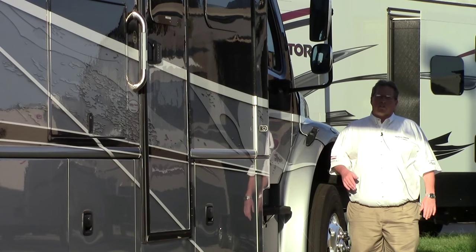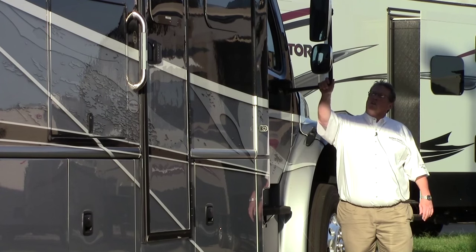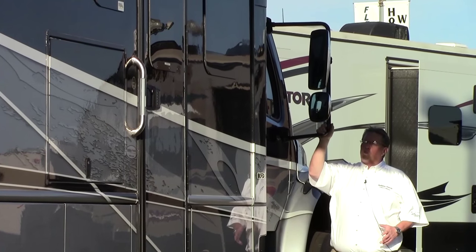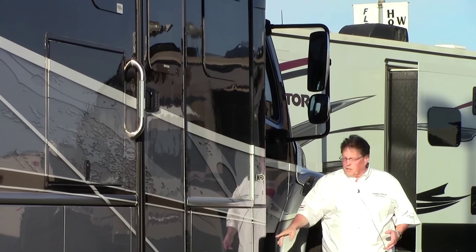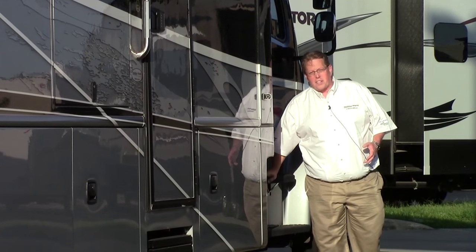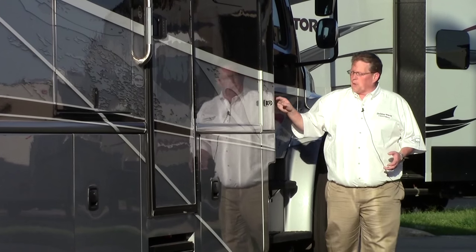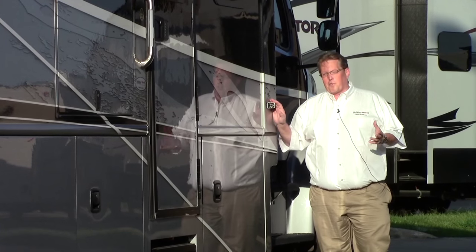Now we're on the patio side of the DX3. Take note of the mirrors on this coach — huge mirrors, power, they're chrome, great looking. The other fuel tank is right over here, and again these big wide steps, easier for the driver and passenger to get in and out of this coach. You've got doors on both sides. This is your other camera — the three camera system.